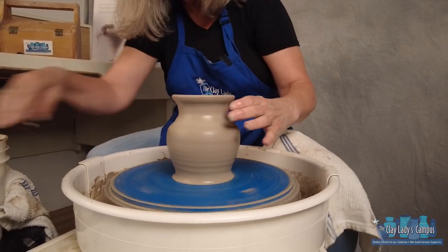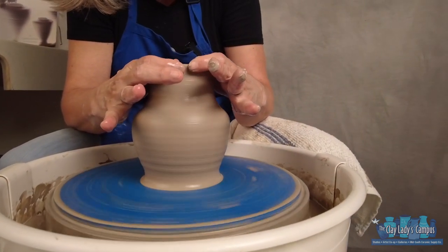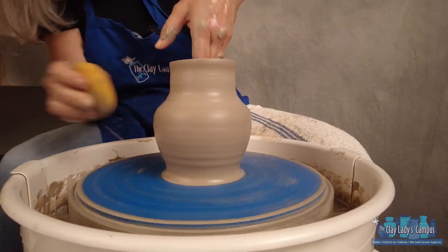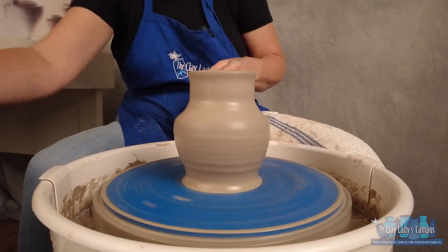If you have a wall that's still thick enough and you decide that maybe you've shaped it too far, you can collar back in. So you can alternate the dance and the collar. When you've got a corner and you're not quite sure — your hands are a little wobbly, you can't get it quite right — you can also use a rib for shaping.